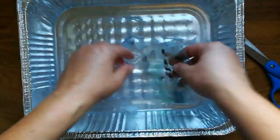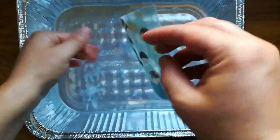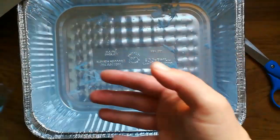As you can see, it leaves a really cool looking, kind of clear version of the image when you rub the paper off. I'll show you a little bit here — you can see it better with that paper in the back.